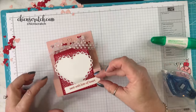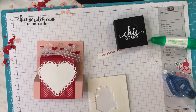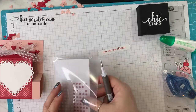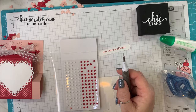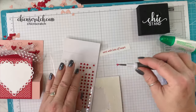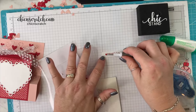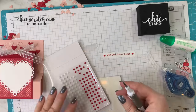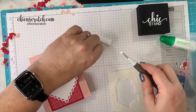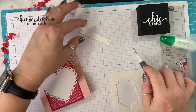Now we're going to add the greeting down here and I'm going to use some mini dimensionals. But before we add it, let's go ahead and add a couple of hearts — I'm using the resin hearts. One on the right side and one on the left. Then we're going to put a mini dimensional on the back — three of them.